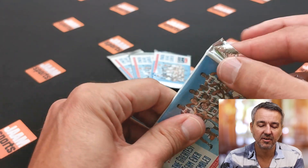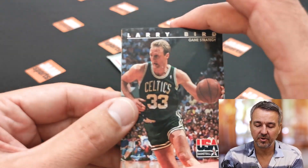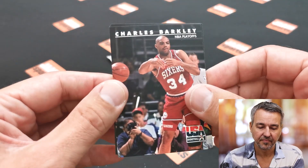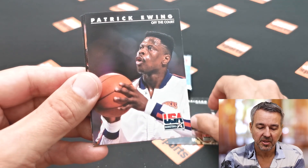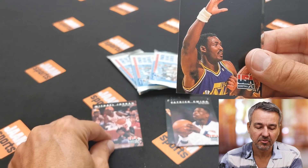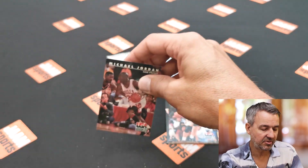Okay, the first pack didn't really open well, but here we go. So we got Larry Bird, John Stockton, Charles Barclay, David Robinson, Patrick Ewing, and here's our first Michael Jordan! We got Karl Malone and Chris Mullin. So we got one Jordan — I'll slip it into a sleeve straight away.